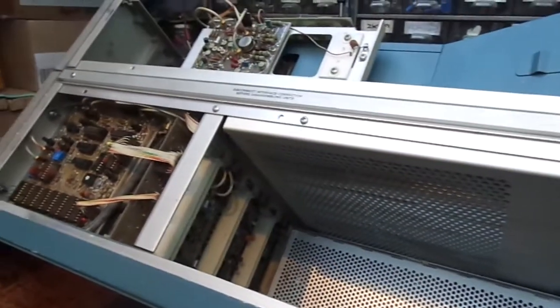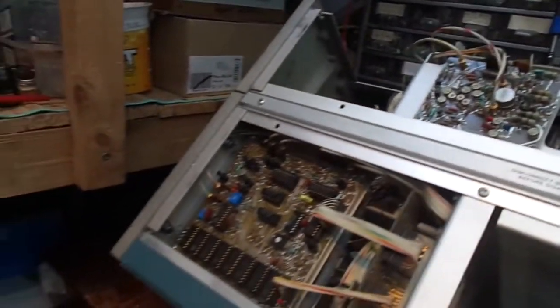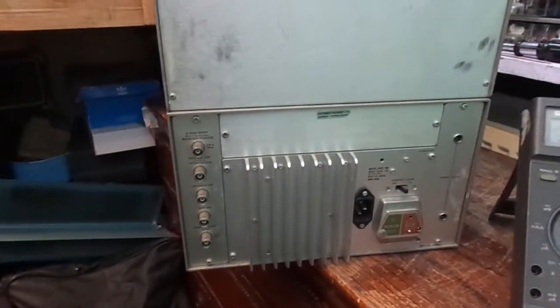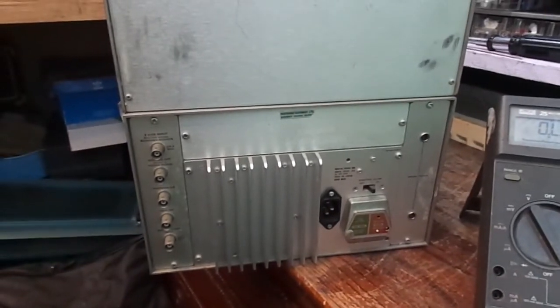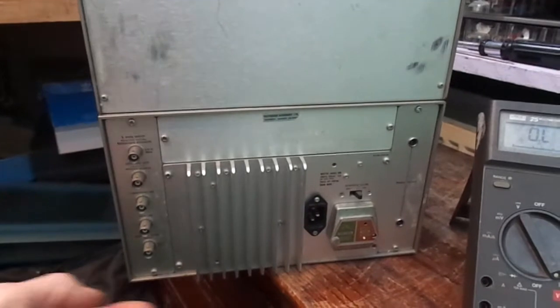And onto the back side, then we'll have a bit of a power-up. That is if we've got the correct lead. We're at the back end of the beast. Check what you should always check on every bit of gear you've never powered up before — check the fuses.